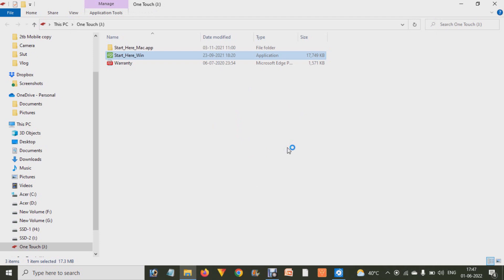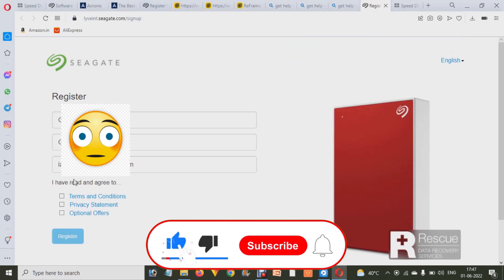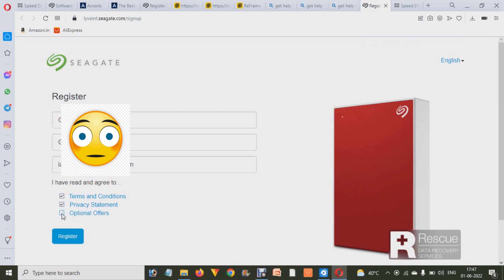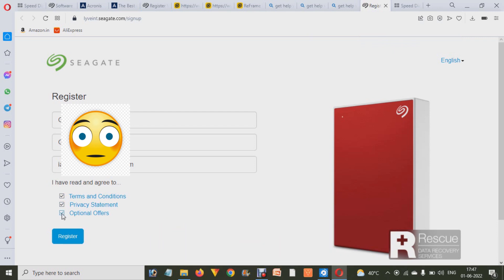When you click on that, it will start installing the drivers and take you to the website where you will find all the software for this drive. You have to register your drive for the first time — enter your name, last name, email address, and agree to the terms and conditions and privacy statement, then click on Register.